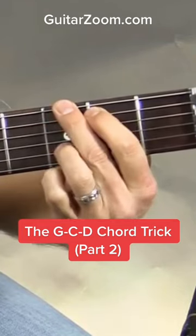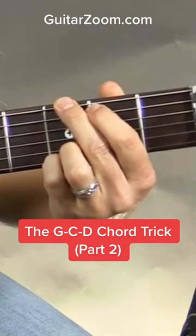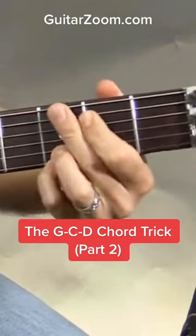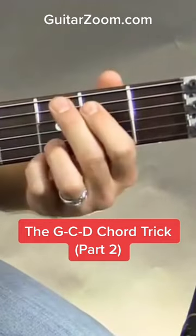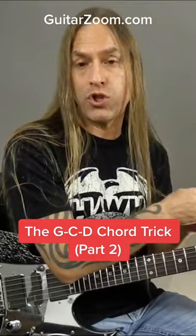My ring finger on the second string third fret, and my pinky on the first string third fret. Now in order to make this effective and to do this correctly, you really need to start off by learning how to play the four finger G like this.